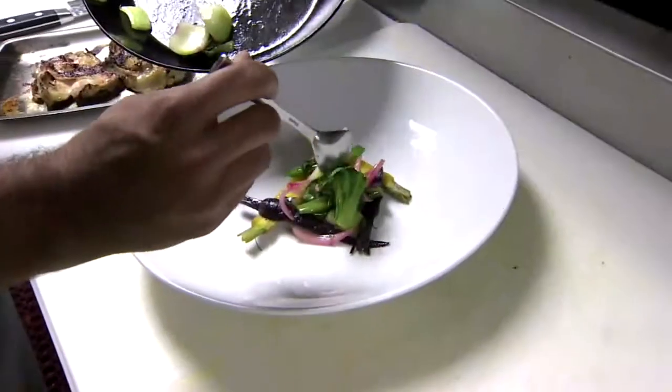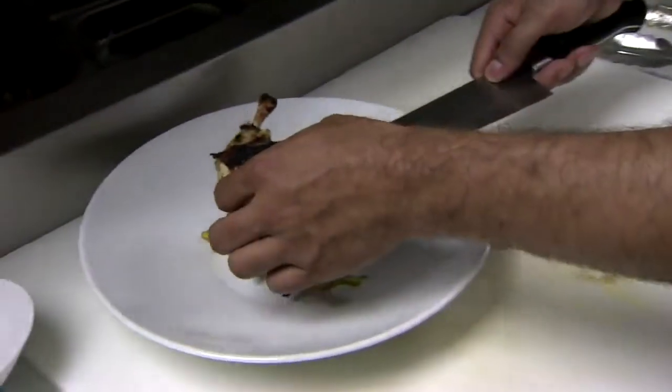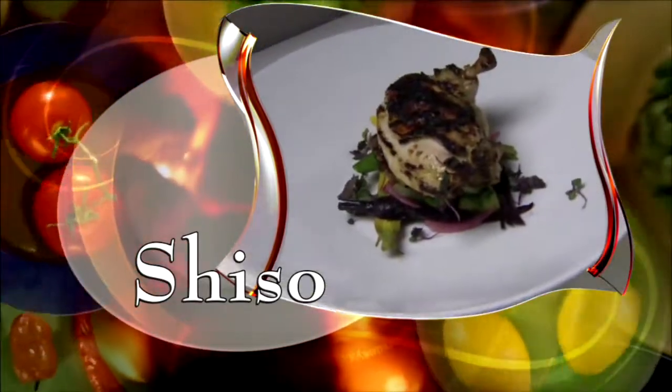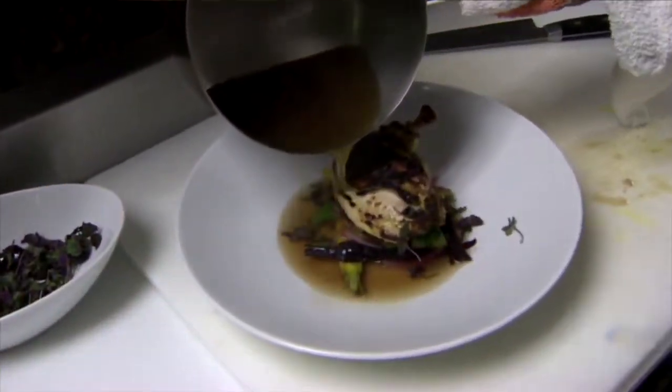Start with the carrots, then add the other vegetables. Cut the chicken in half and stack each piece on the vegetables. Garnish with organic shiso, which you can get at any Asian market, and lemongrass broth — the recipe for that is online.